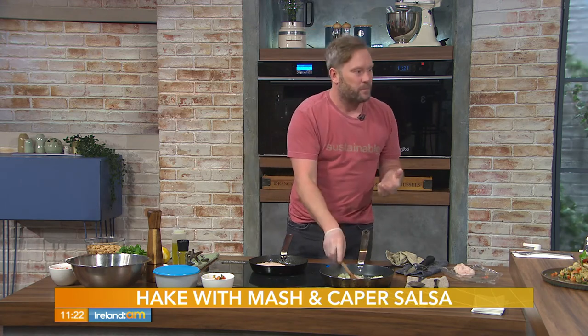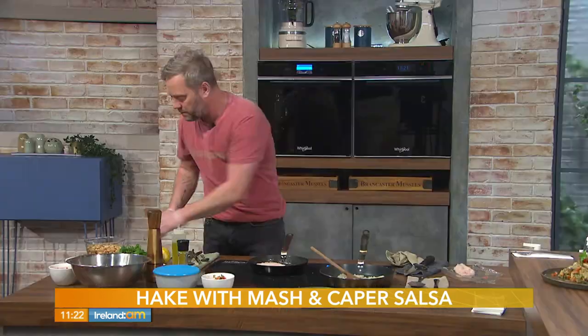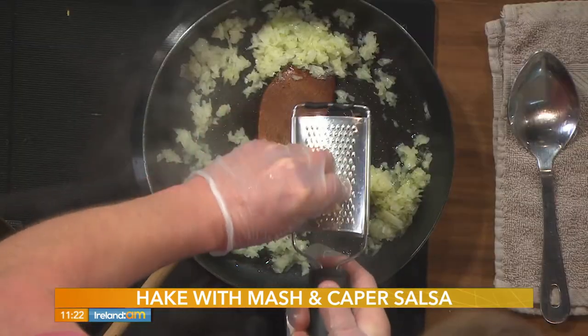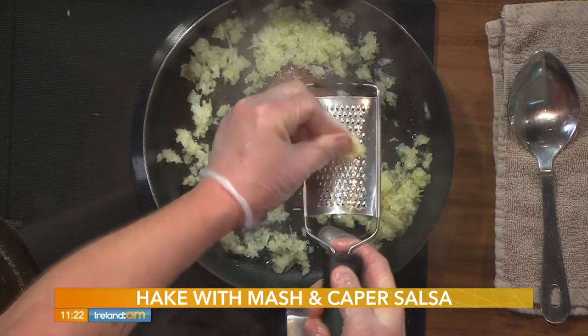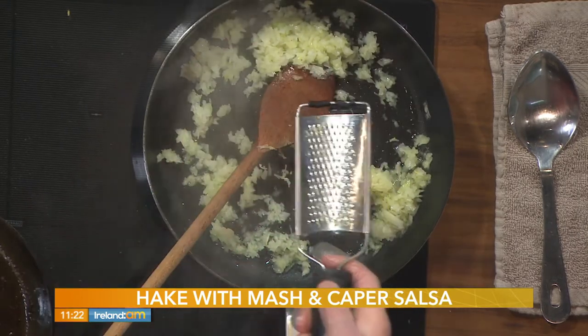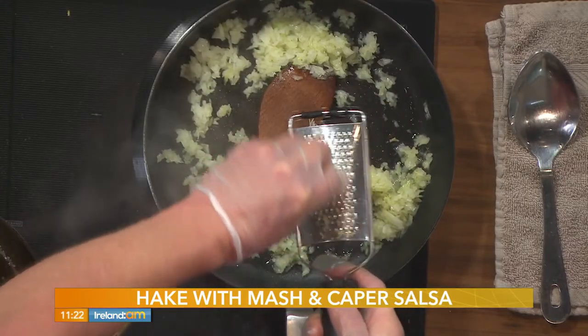You can see the onions are starting to go, so I'm going to add a couple of cloves of garlic. I just peel them and grate them straight in — this is how I do my garlic for everything. It's easier and gets rid of the skin.